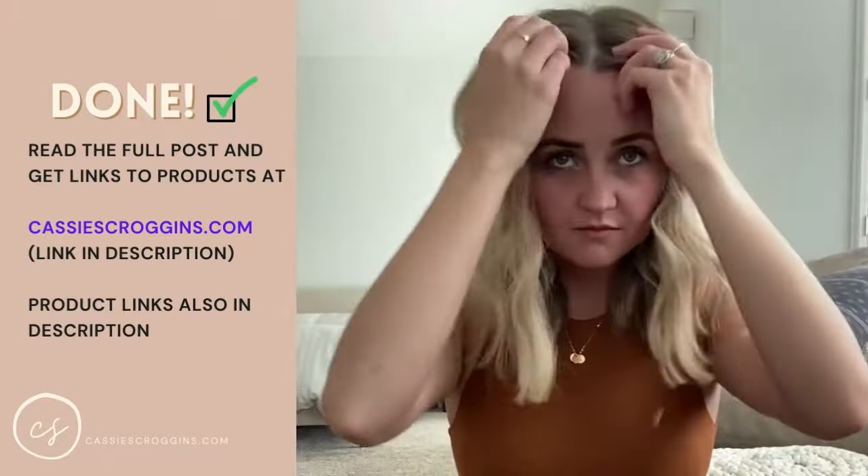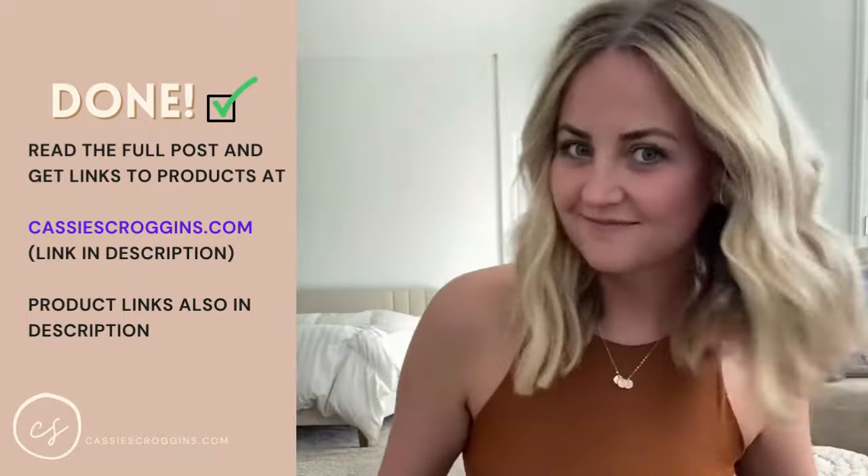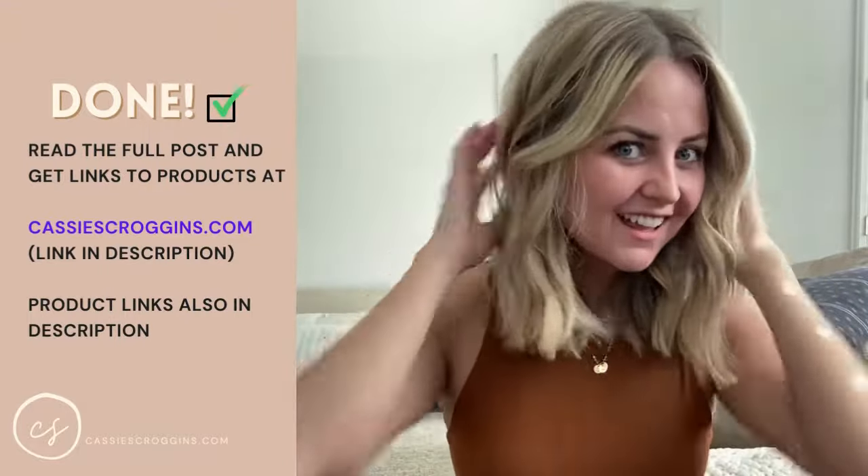And that is it. That whole thing takes me about 15 minutes to curl my hair. And that is how I create these lifting curls with my medium length hair. Bye, guys.